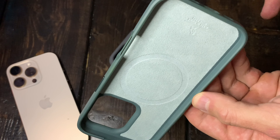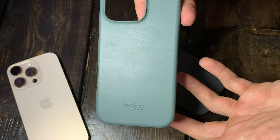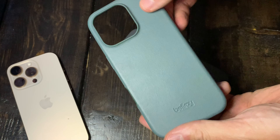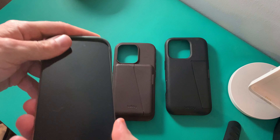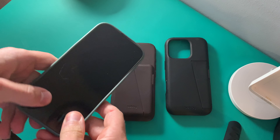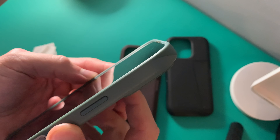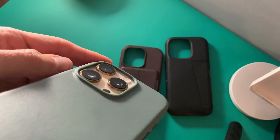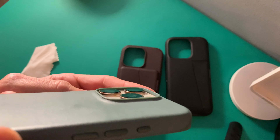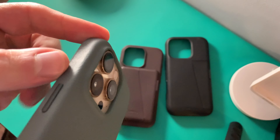Let's get into the dedicated wallet phone case. One key takeaway I must stress: if you go with this one, you're going to notice it is lacking MagSafe. So you are not going to get that MagSafe capability. To offset that, they did add a SIM card tray slot in the case — previous generations had a SIM card ejector tool insert as well, but this one just has the SIM card tray. I don't think that would benefit the majority of people; most would probably prefer to have MagSafe.